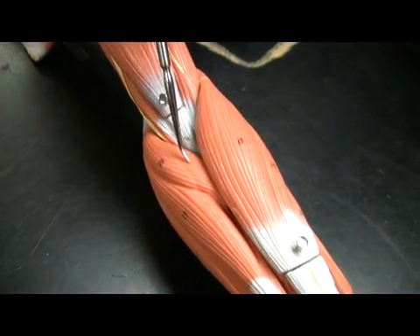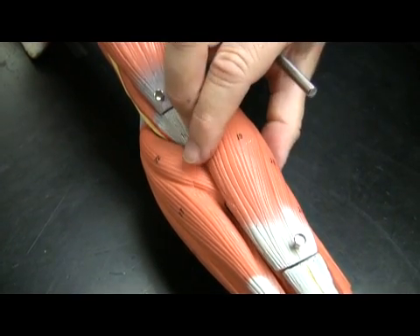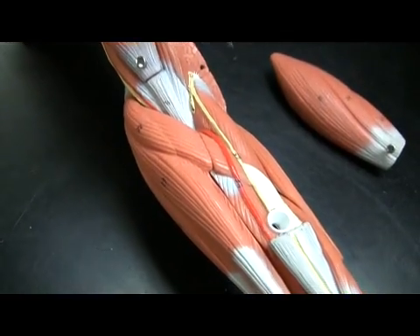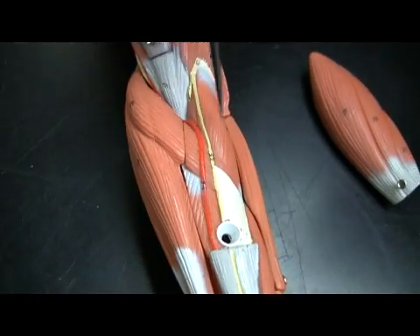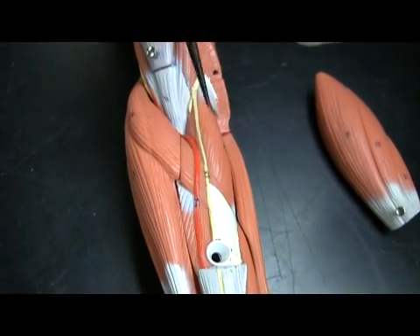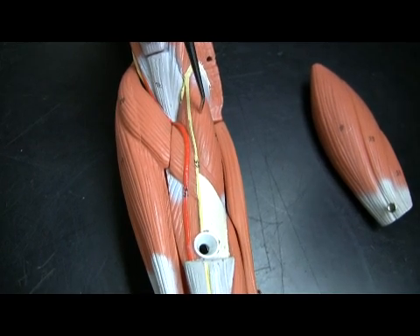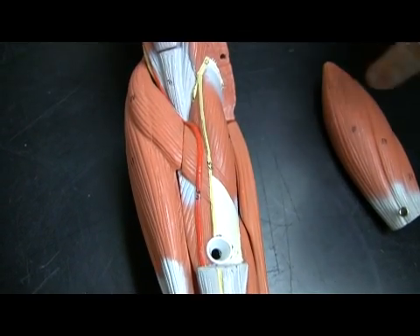Let's go back to our pronator teres right here. Now we're going to be looking at a supinator. I need to pull this off, and there is the supinator muscle. You can appreciate how pronator teres and the supinator form a V. The supinator has its origin on the lateral epicondyle, whereas the pronator teres has its origin on the medial epicondyle.